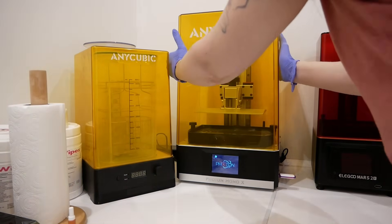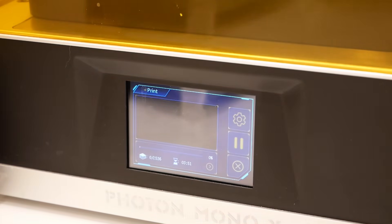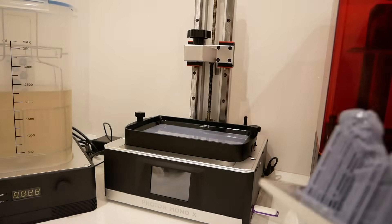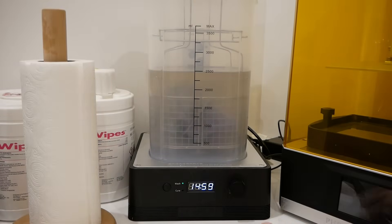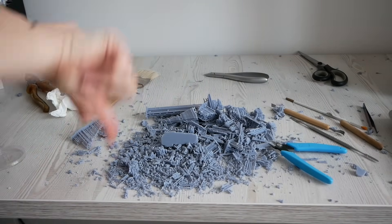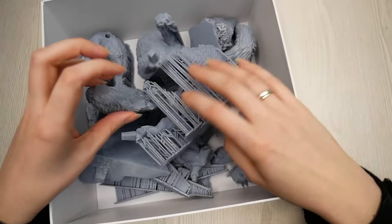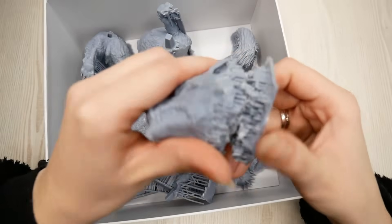I printed all my unknowingly badly prepared files on my Anycubic Photon Mono X, just because it's my bigger printer. Then I washed all the printed pieces in my wash and cure machine. And I did a second mistake — I cured them with all the supports still attached. I thought removing the supports would be less messy this way, but I was wrong. Not only was there still mess everywhere, the cured supports were very hard to remove and left pretty nasty indentations.